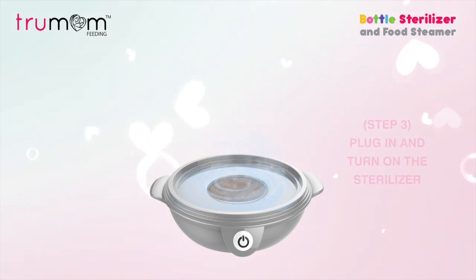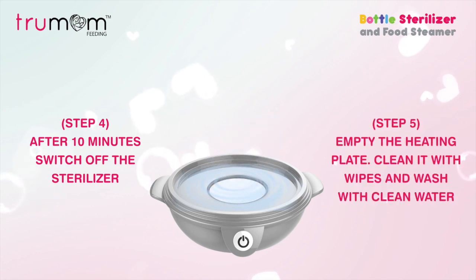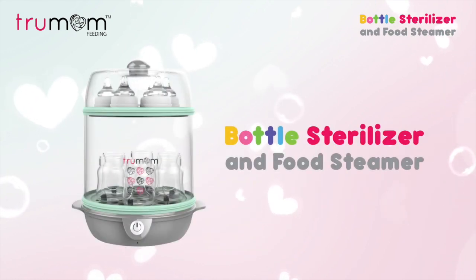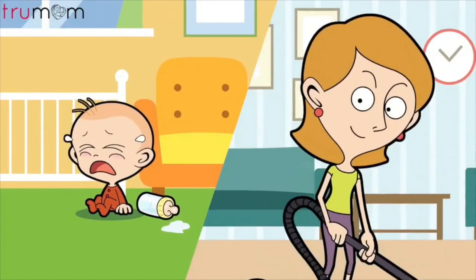Step 4: Turn off after 10 minutes. Step 5: Clean the plate with wipes and wash with clean water, and all stains will magically disappear. Here we go.